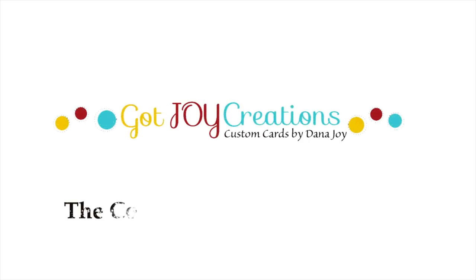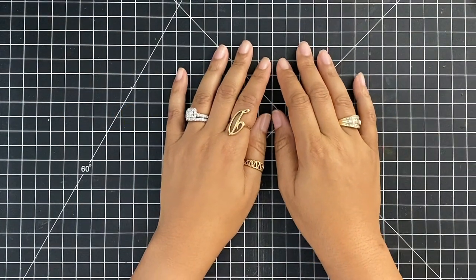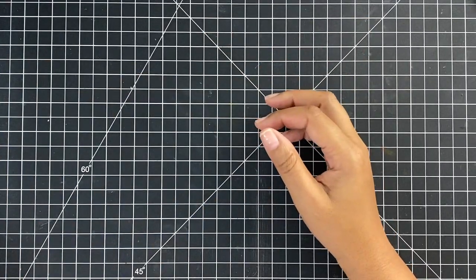Hey everybody, it's Dana and welcome back to my YouTube channel and blog. Today I am playing with a very special stamp set. This is a stamp set from the Collective Creators. So let's go ahead and get started with the video.